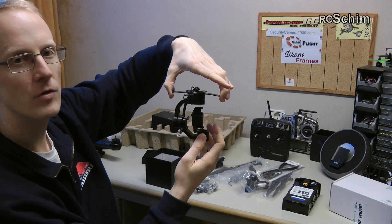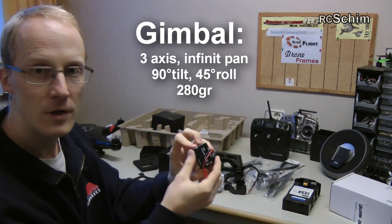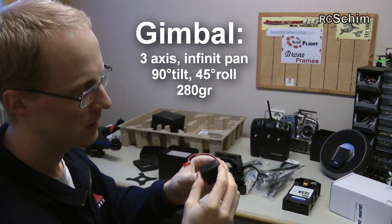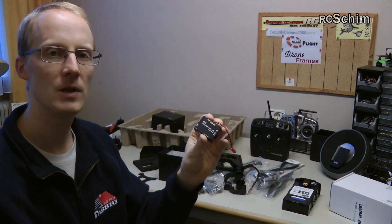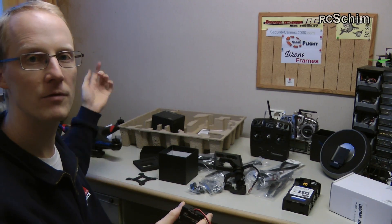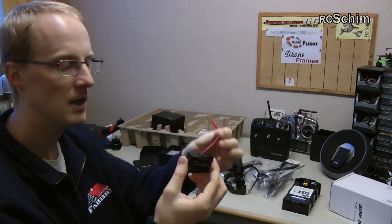Here is the gimbal control unit. It's a nice black aluminum box. And all of this is really plug and play — you just unscrew the bottom of the copter and you have the pre-configured cables; you just plug them in.